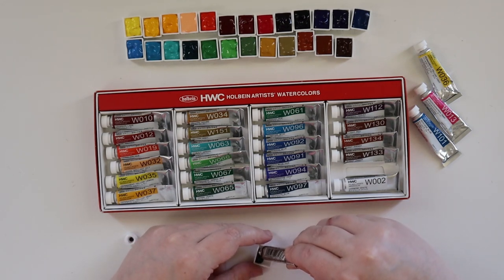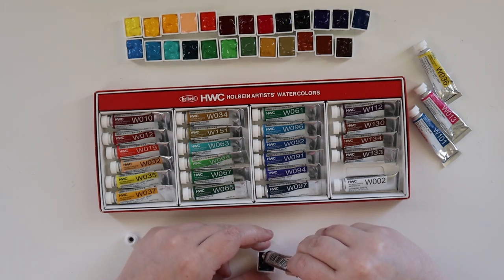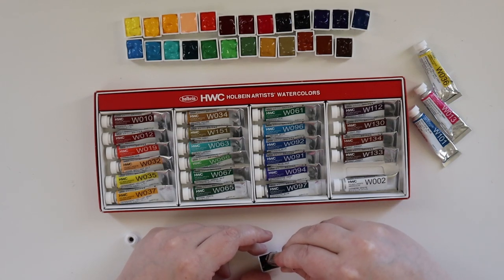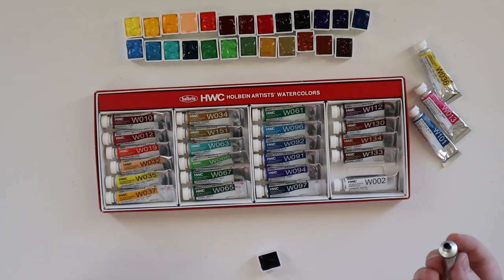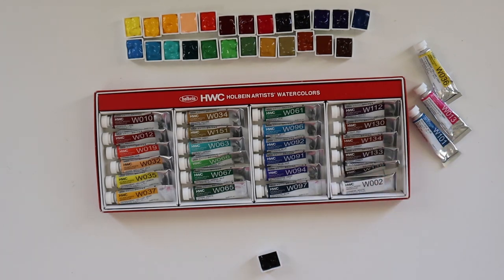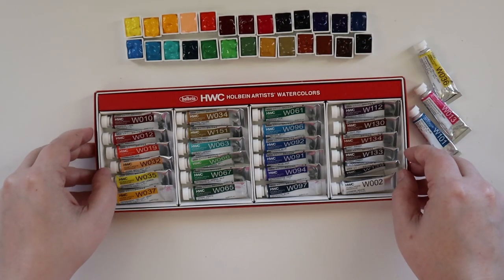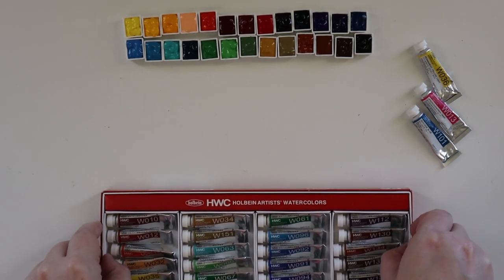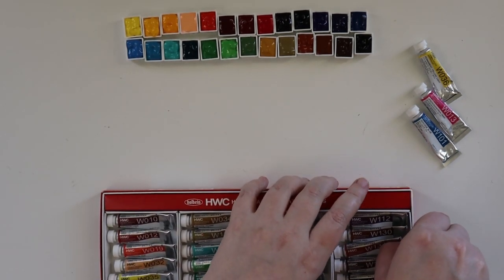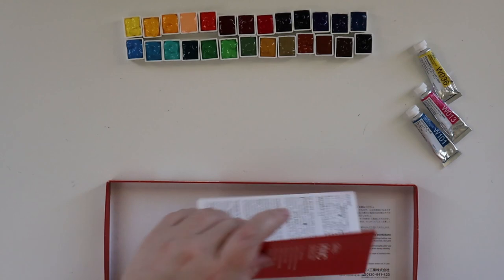I have Winsor & Newton, Gamblin, and M. Graham for oils. It's been a minute since I've done an oil painting — I did one back in the late fall and was going to do some in December but wasn't feeling well. Then the holiday break with my daughter home made oil painting difficult for almost three weeks. But January is shaping up nicely — I've done some watercolor paintings and I'm looking to do possibly an oil painting as soon as next week.